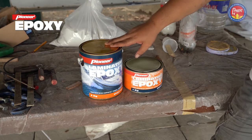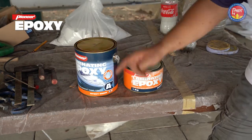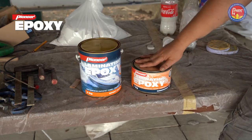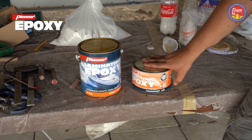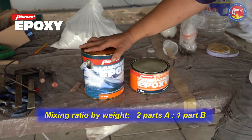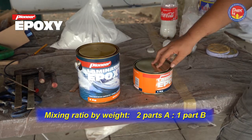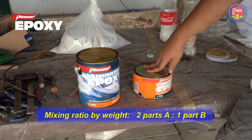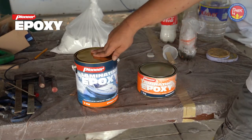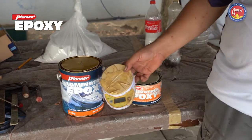Laminating Epoxy has two components. One is the epoxy resin, which is marked as can A, and the second is the epoxy hardener, which is marked as B. They have a mixing ratio of one to two. The first can has two kilos of epoxy resin, while the smaller can has one kilo of hardener. It is important when mixing the two to measure accurately — exactly. That's why, for this purpose, we are using a digital scale.